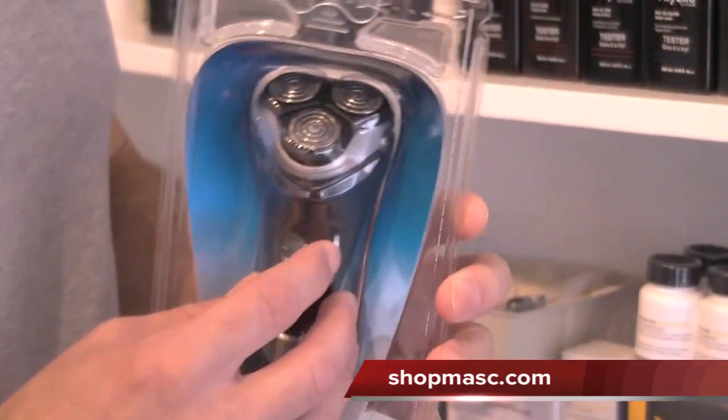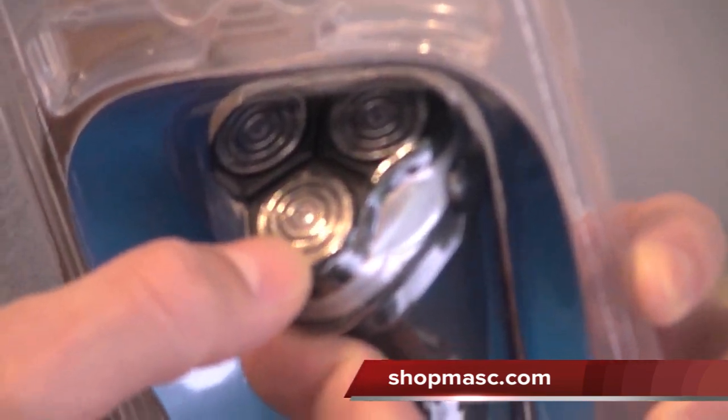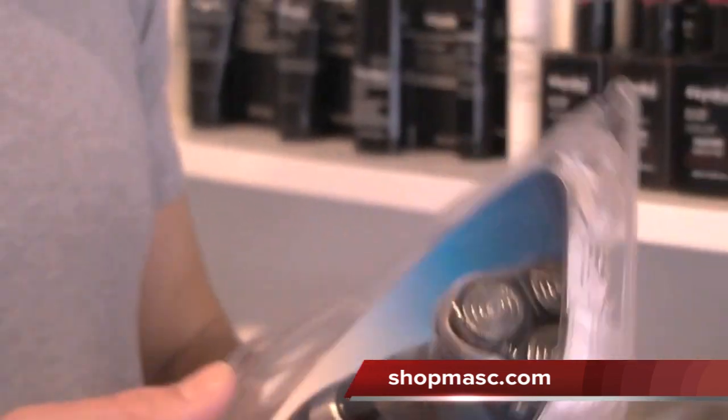It makes use of lift and cut action, so the hairs get lifted before they're cut, giving you a nice close shave. If you look really closely on the tracks you'll see it consists of slots and holes which catch a variety of different hair lengths from short to long, so it gives you that much closer of a shave.